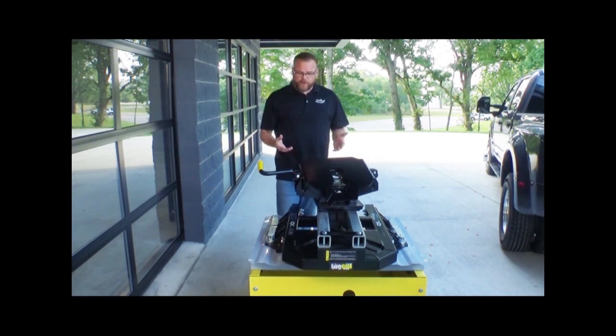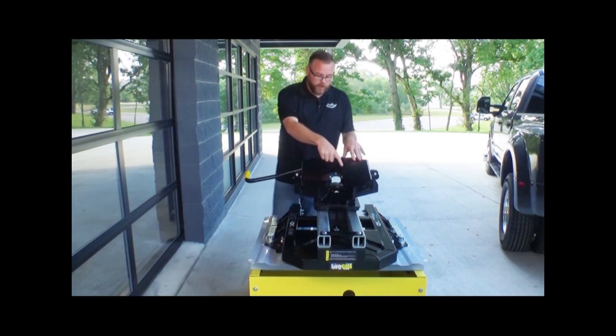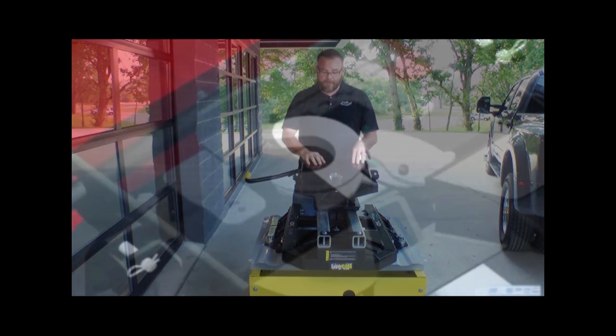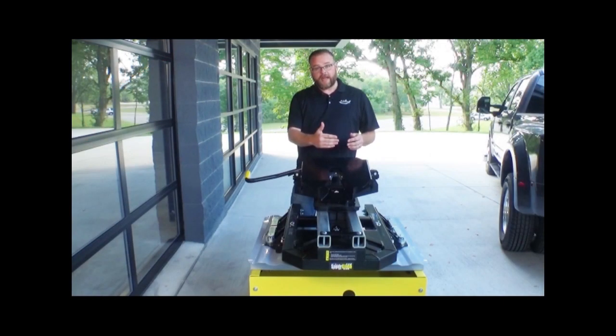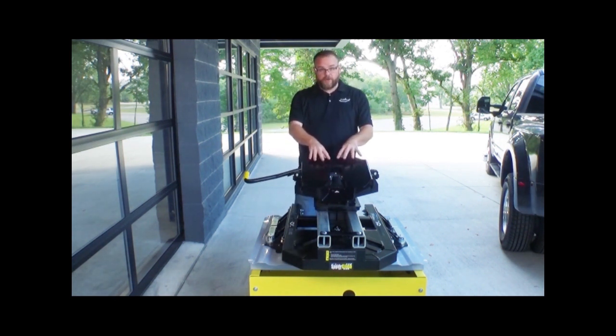Now the other advantage with the Superglide is that it has the industry's only rotary gear driven latch that wraps 140 degrees around the kingpin and really provides an extremely secure connection. In addition, as this jaw wraps around the kingpin, not only does it close automatically, but it self-locks as it's doing that. So the hitch is secured in the bed of the truck and you can easily secure your fifth wheel trailer to this hitch and tow effortlessly with your six and a half foot bed truck.